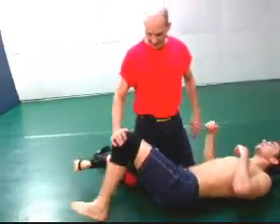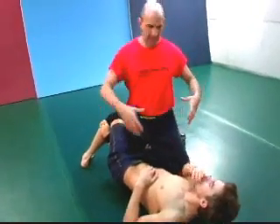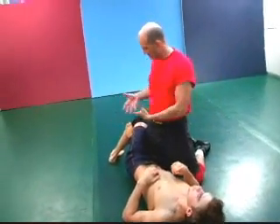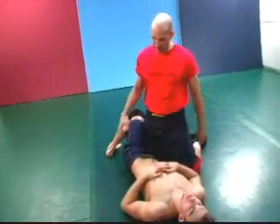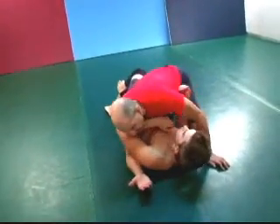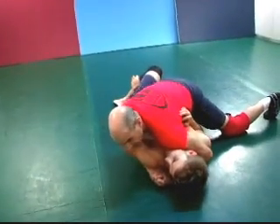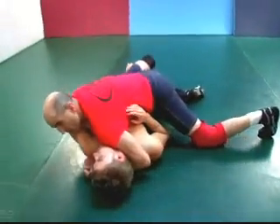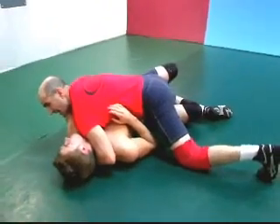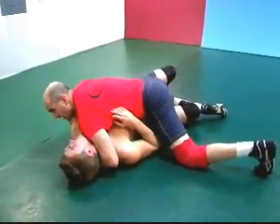Notice that the half guard is exactly that — one of my legs is in and he has control of it. He doesn't have both legs around me; he has one leg under control. Typically the attack from here is in, under his arm, cross facing, and my fight is typically to get the mount or to get side control, while I'm going to be fighting to get out of this.